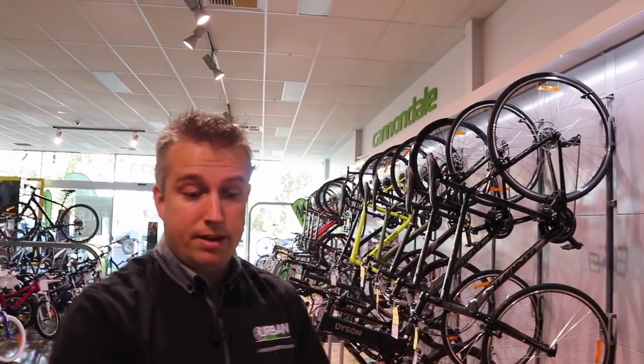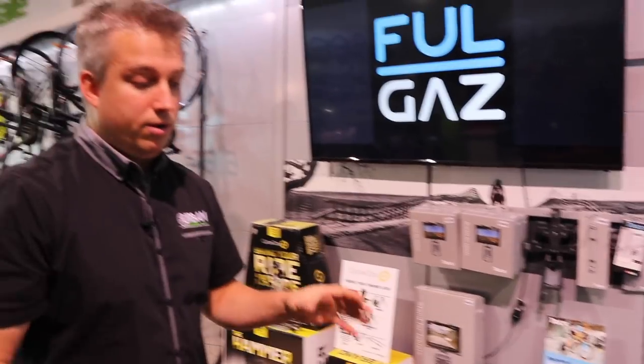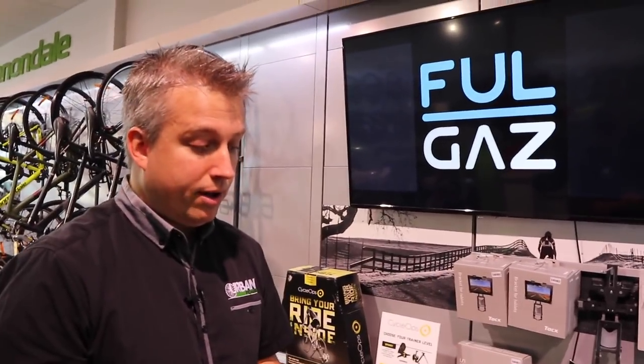Going up in price, the Wahoo Kickr is probably the one that has the most popularity on the market overall — it's definitely the brand people recognize the most. They really owned, very early on, the whole smart trainer idea. I can't tell you if they were the first, but they were the first that I remember. The neat thing about the Wahoo is they've worked with a lot of the app developers — they were first to work with Zwift and some of the others. When you're using their trainer with the apps, you'll find that they're seamless. Almost every one of them is seamless.